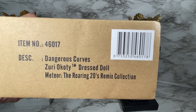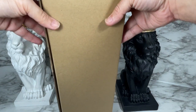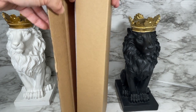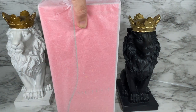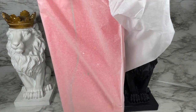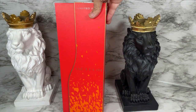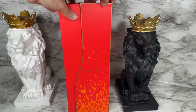Let's take a closer look. This is the shipper for Dangerous Curves Zuri Okoti dress doll, part of the Meteor Roaring 20s Remix Collection. I love these easy-to-open shippers — no more shaka shaka shaka, you just open your shipper and voilà, you have your doll wrapped up in tissue paper. I absolutely love that orange Meteor branding, and I'm putting together a collection so I can create my own Club Meteor.